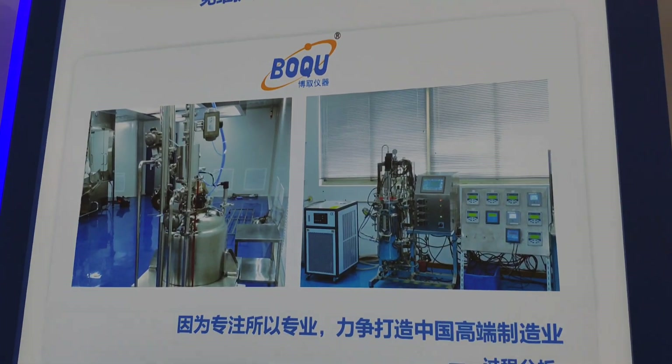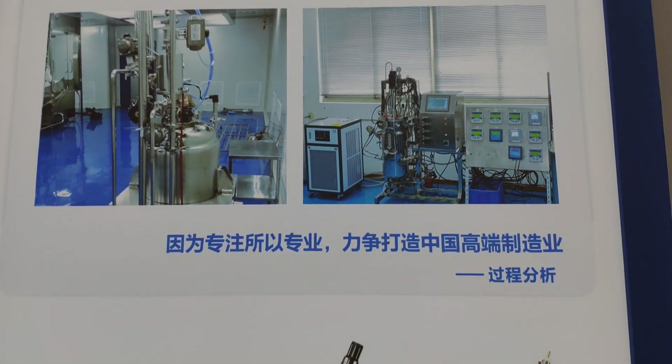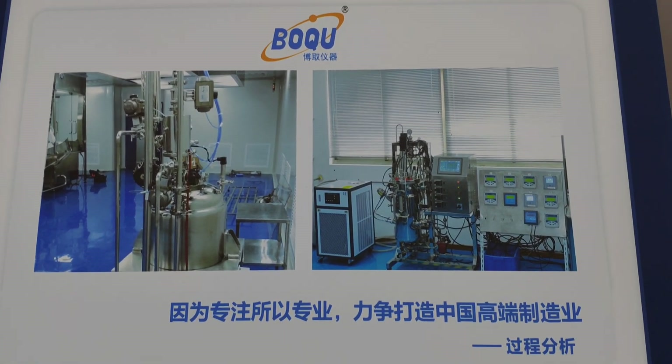Here is high temperature. PUCU founded the fourth high-temperature laboratory in China.